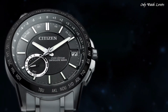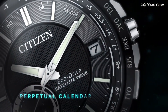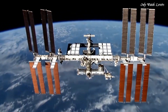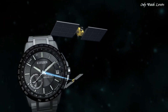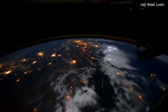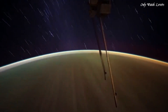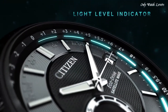Functions: perpetual calendar, atomic timekeeping, satellite GPS, world time, date, day, second time zone, hour, minute, second, power reserve indicator. Featuring satellite GPS timekeeping system with worldwide reception area. World time in 27 cities, 40 time zones, perpetual calendar, daylight savings time indicator, power reserve, and light level power indicators. Day and date.